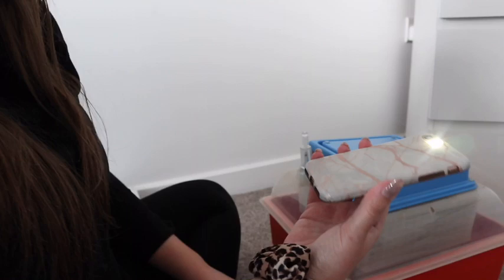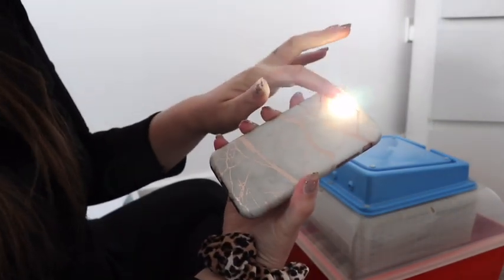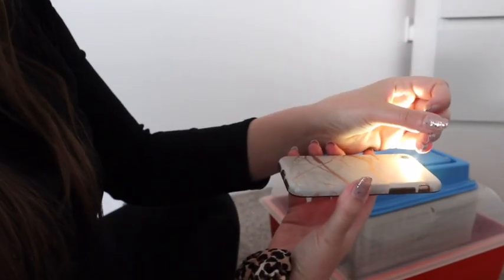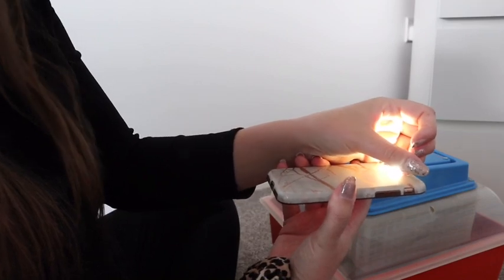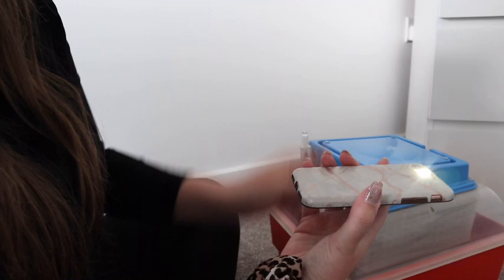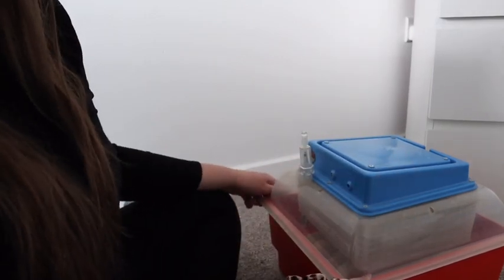So to candle eggs you need a torch. I'm going to use the torch on my phone and you hold the egg on top, and you can sometimes see inside — if we're very lucky — little sacks and little veins, and that's the chick growing. It's normally a little bit darker so we might not see very much, but we'll try. Hopefully, fingers crossed.